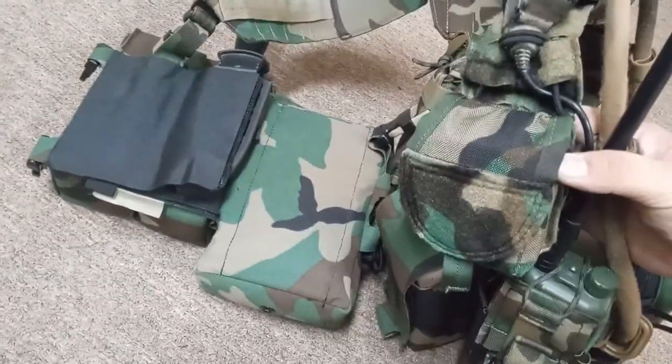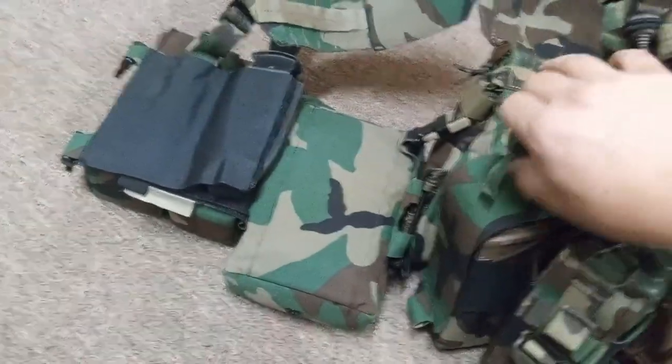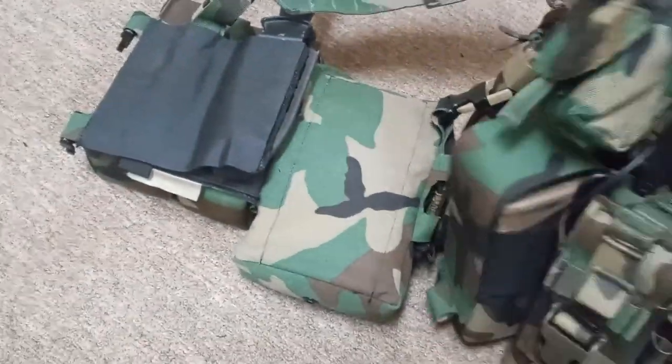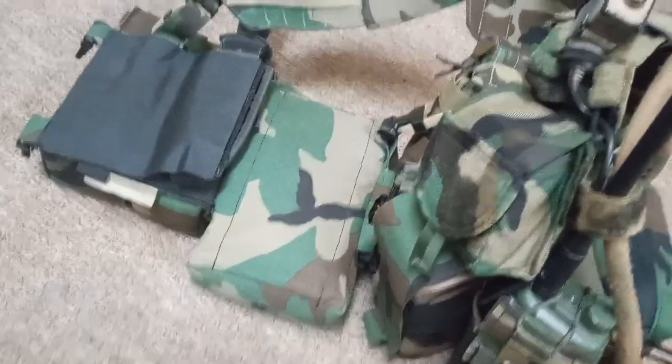I just have this to show you the size of the pouch — this SOL kit. I may put other things like a GPS or a compass pouch there and move this survival kit onto my first-line belt.